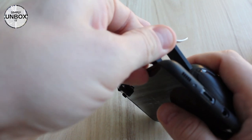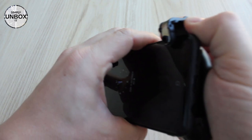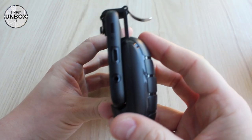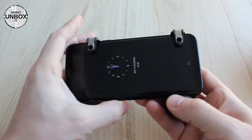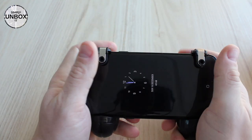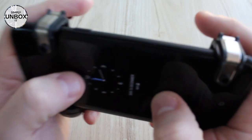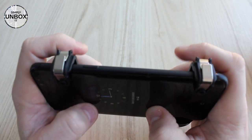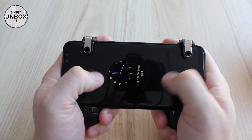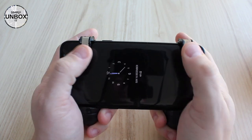After trying different orientations — the arm isn't long enough for one approach — both triggers are now in place and it feels quite good. It's comfortable to hold and feels much more stable compared to using only the triggers on top. Having the triggers slightly on the back instead of on the top also makes the angle between the phone and my thumbs better. It feels more natural to hold it like this.